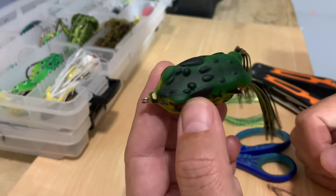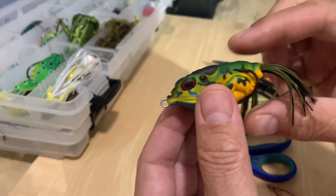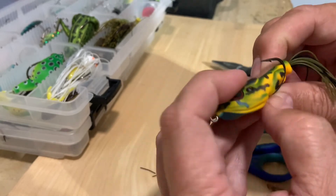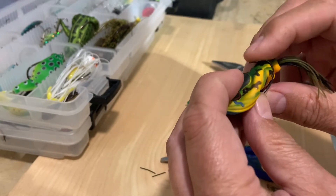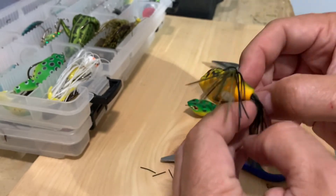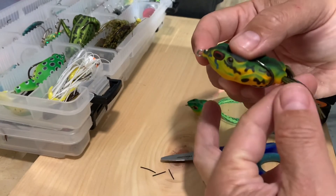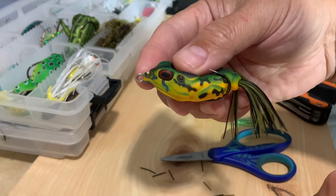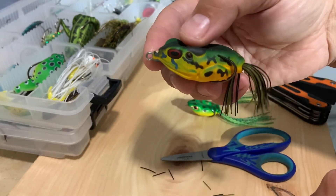So those are my little tips when you're fishing with a frog: make the hook points stick out a little more, make them a little wider, and cut the legs a little shorter. I hope this is gonna help you land a couple of fish. Enjoy fishing!